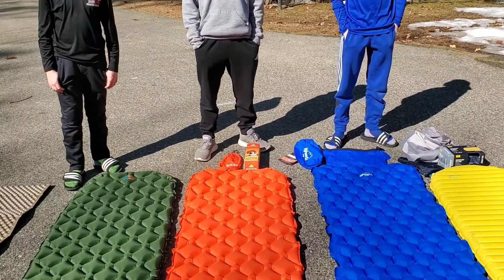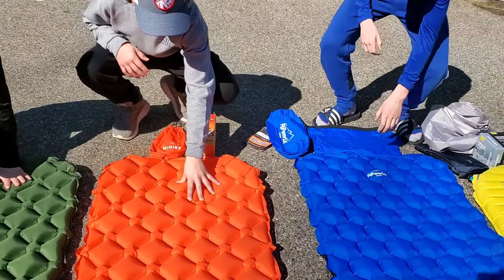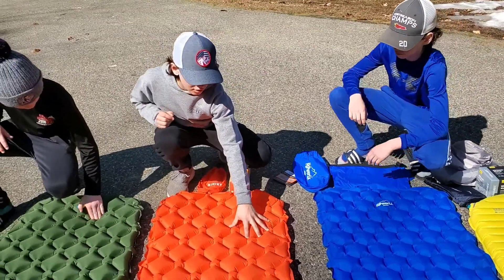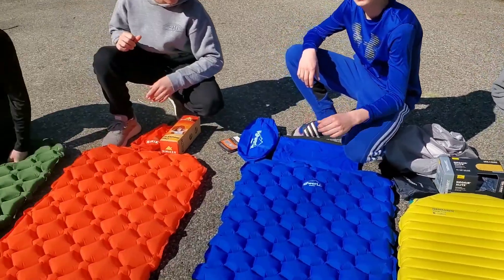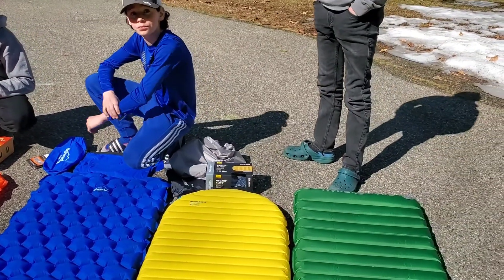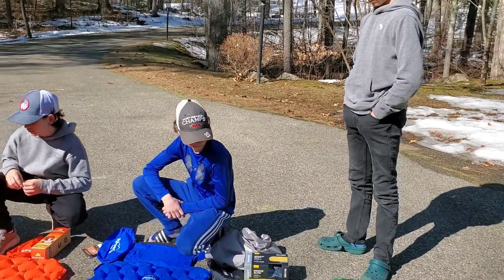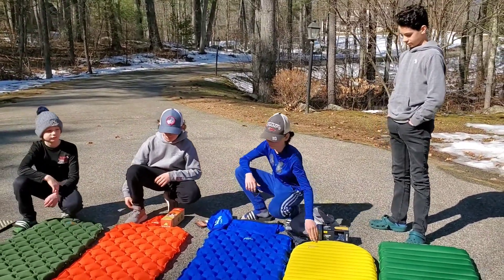Push on these other pads and see — do they crinkle? They crinkle a little bit, but it's not as loud. The Therm-a-Rest is more like a bag of chips. These just make a teeny bit of noise if you were to roll over or something. I do hear that you either get used to it, or you can let a little bit of the air out and it doesn't make quite as much of a crinkle noise.